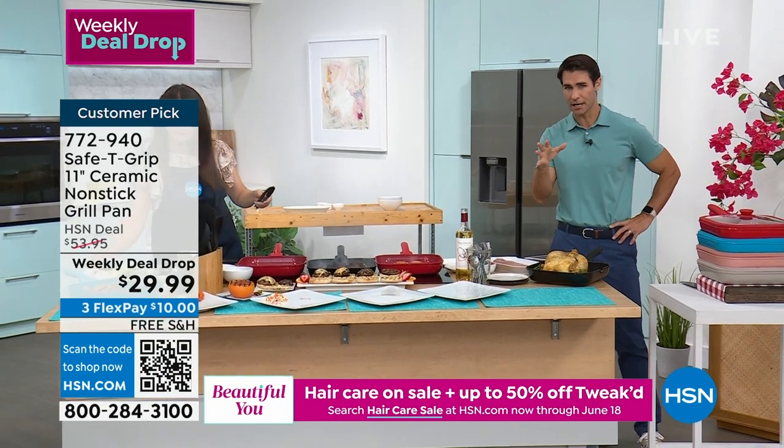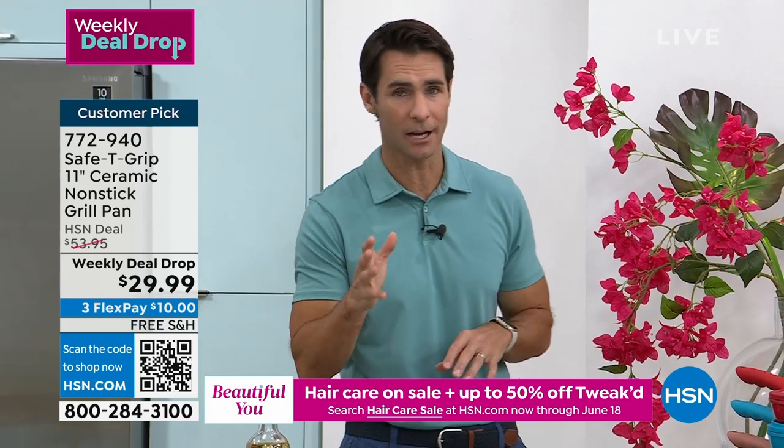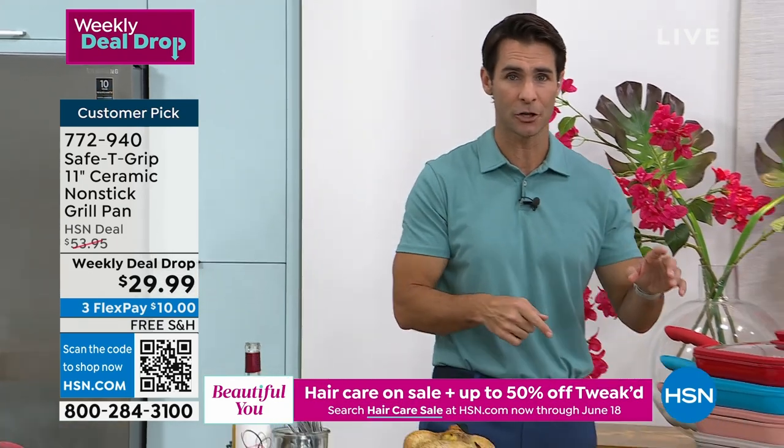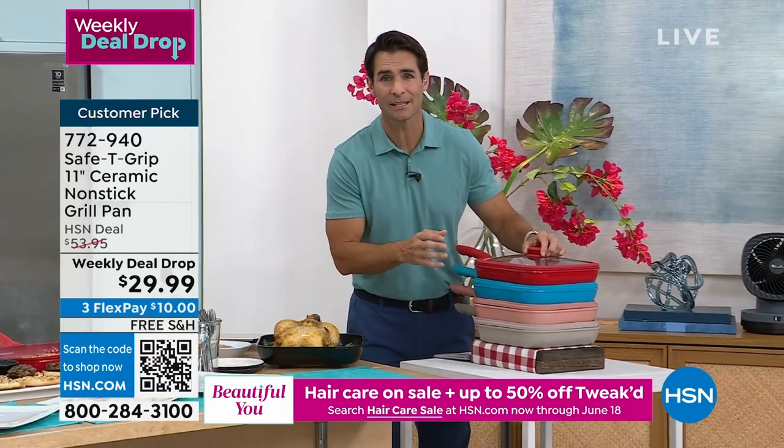Taking it from oven — because it is oven safe up to 350 degrees — to table to stovetop. Let me show you the colors, because these are going quickly. One of our colors has already sold out. You're also getting the lid included. When you shop with me, you always hear me say spend the extra money and buy the lid that fits — you don't have to here.